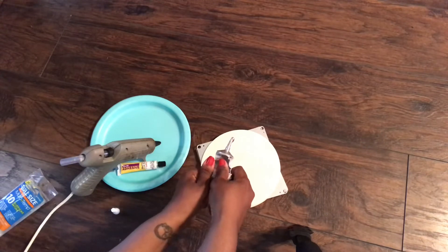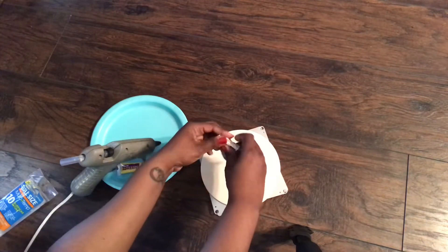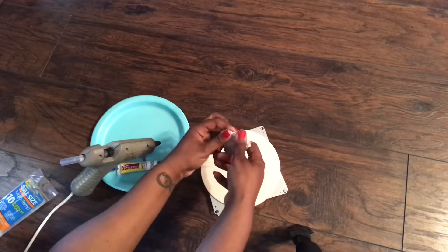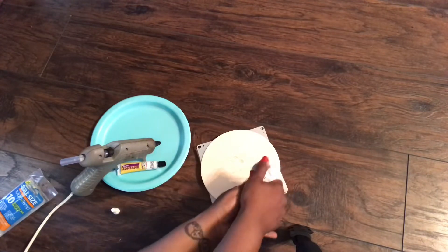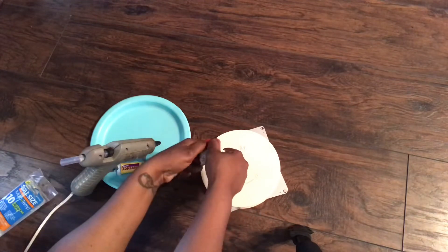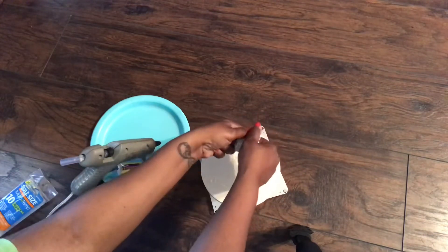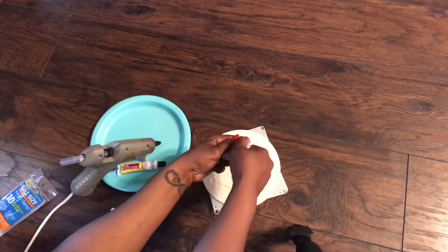Here you can see me squeezing the remainder of the E6000 that I have left in my tube. It turned out that I had enough to cover this part of the project and I didn't need to use my fix-all adhesive here. I did however use my fix-all adhesive later on in the project, which you will see. Once I put the E6000 on the wood, I go behind it and use hot glue to tack it down a little quicker so I could move on.